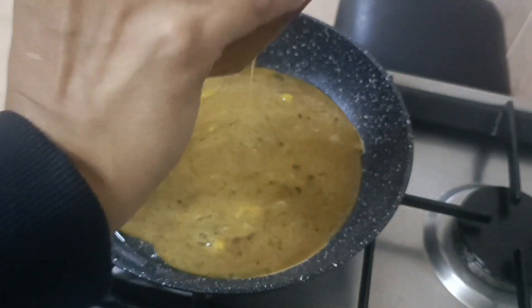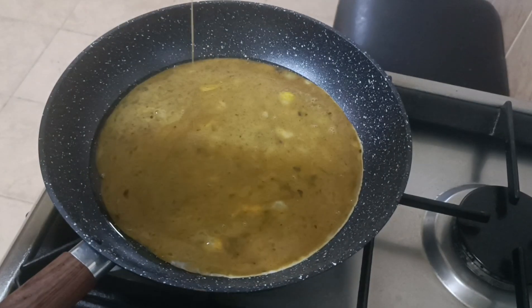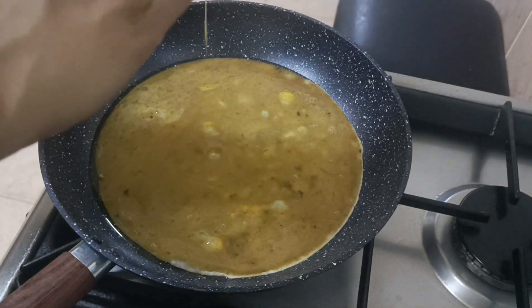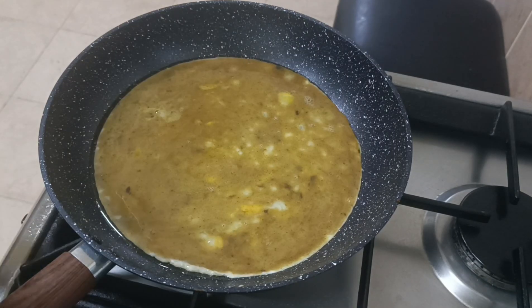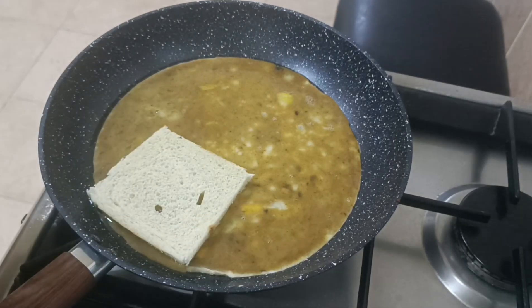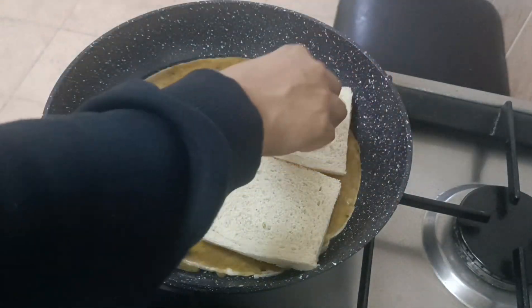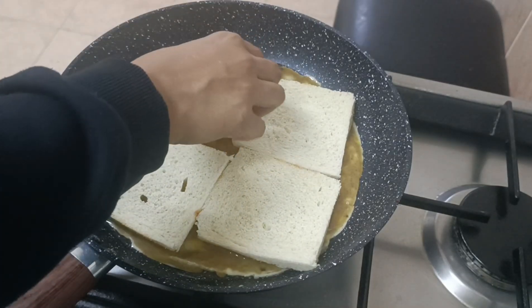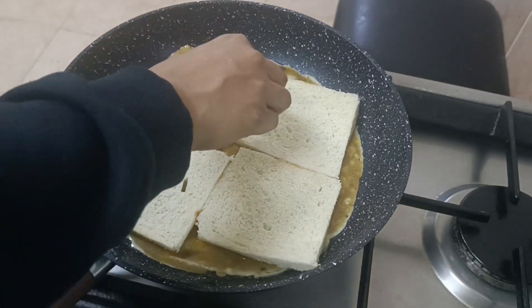I am going to cook the bread for the first time. The bread is also made in the pan — put it in the pan. We will make the bread in the pan.